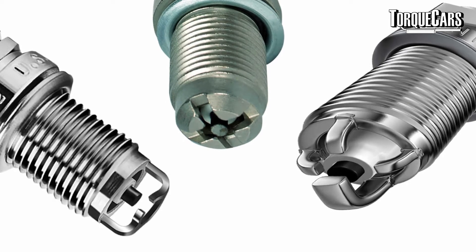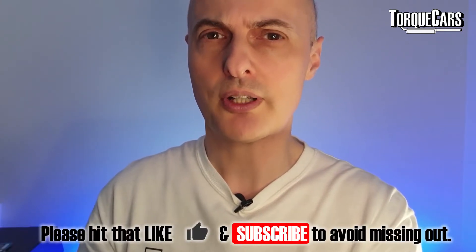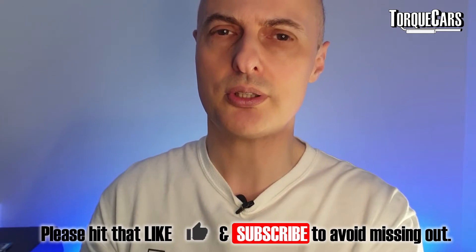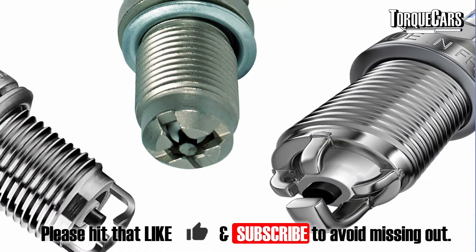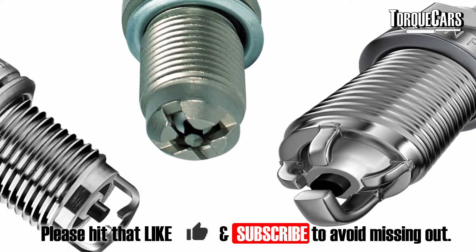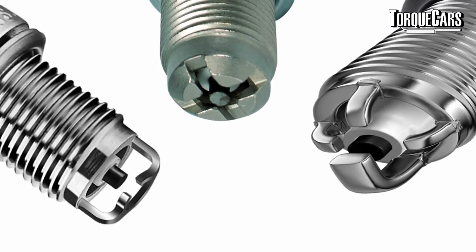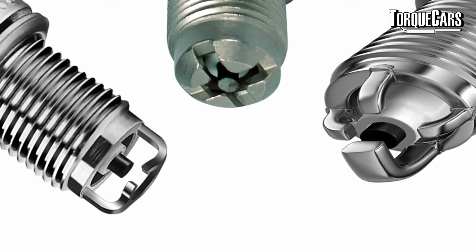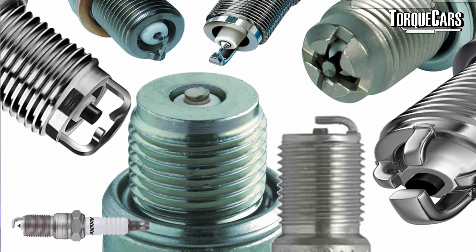The flat electrode has a shorter journey for the spark to travel and dissipates heat away from the electrode. It's good where you've got a harsh environment with a lot of vibration. You've also got hybrid plugs — engines prone to a lot of carbon build-up can use a hybrid electrode design. These generally have two additional grounding electrodes as a backup: once the primary is fouled, the spark happens on the easiest path on one of the other electrodes, improving reliability in harsh engines.